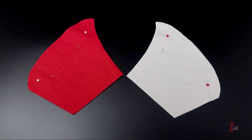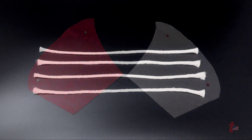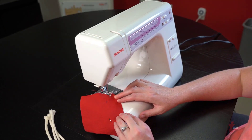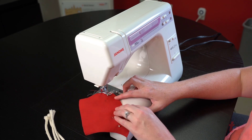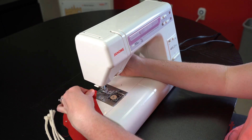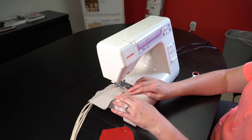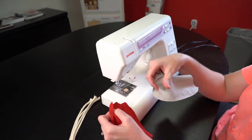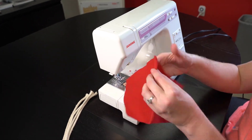A basic overview of sewing these together includes taking each of the two colors, pinning them together, taking some type of cording, and then sewing the outside of each one of the colors together as you see here. Each color is sewed separately so that it can then be placed together and fit together so that there's an inside and an outside of the mask.